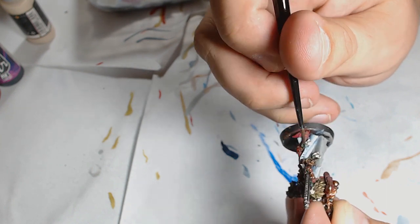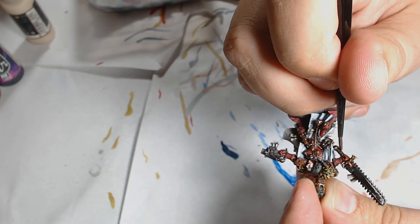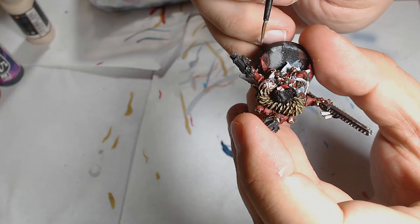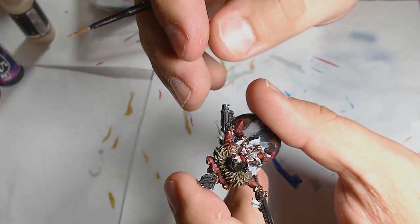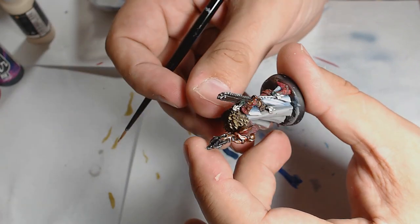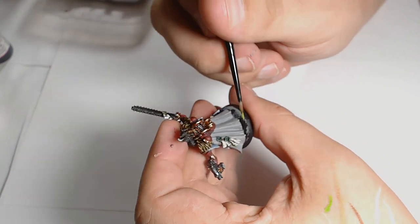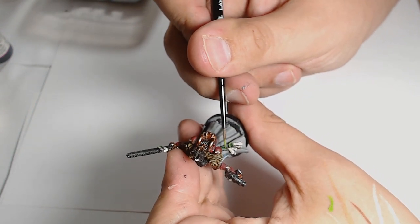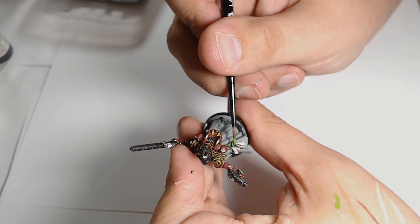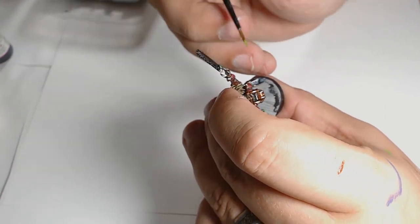Dryad Bark is the first highlight for the leather work, and I'm using the same colour for the books as well, just to tie them all in together. Dryad Bark then goes up to Gorthor Brown on the same areas as a final layer. The next layer is Moot Green on the tops of the purity seals. I'm being quite liberal here — I wanted the purity seals to look quite bright and they are quite unnaturally highlighted at this point, but I was working towards a longer game and planning ahead.